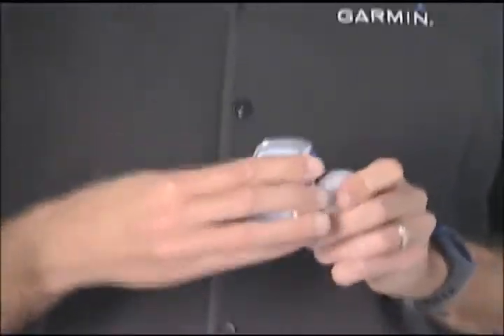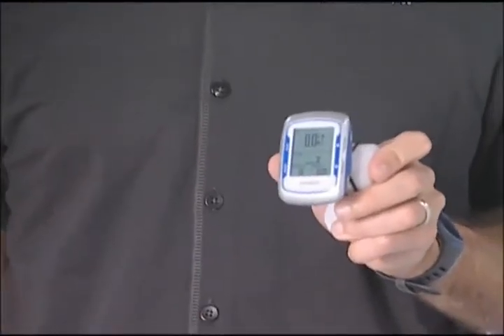There's no calibration, which means that you can bounce it from one bike to another without having to calibrate it to wheel size, because it gets all of that information from the GPS satellites. And it's easier than ever to bounce it from one bike to another because of the new quarter turn mount, where you just slide it in and it secures nice and tight to your handlebars or your stem.